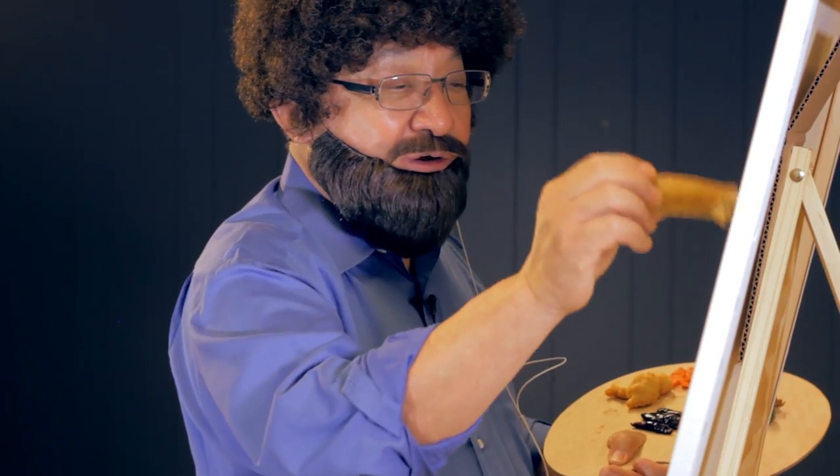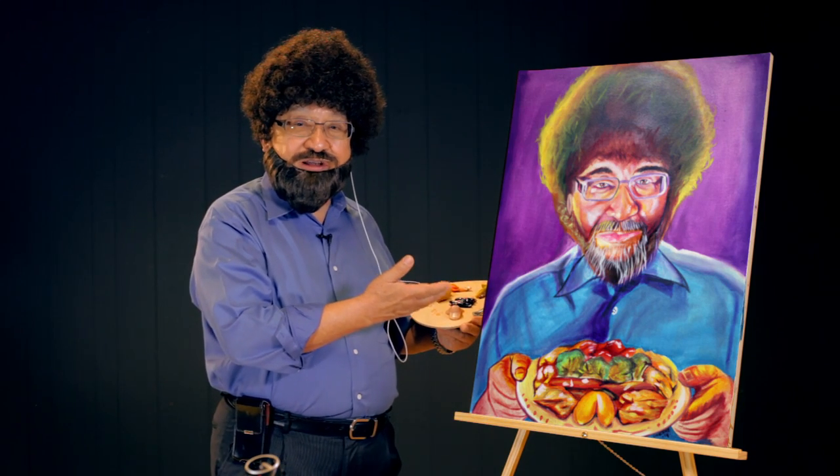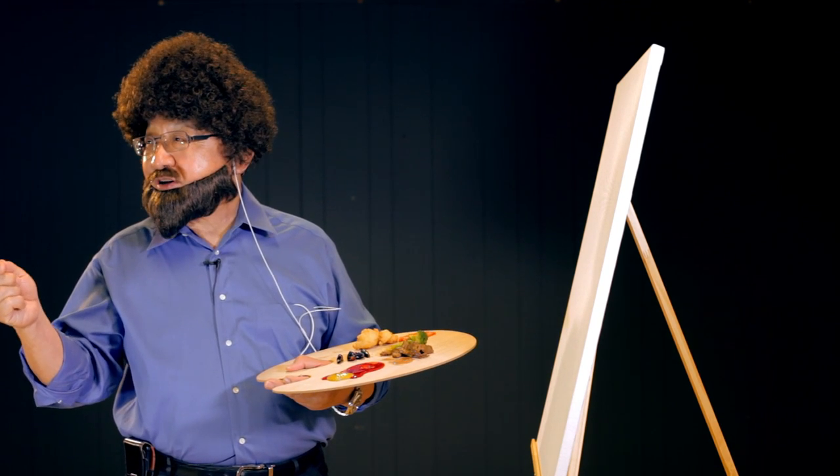Just kind of let your egg roll dance around. Hey, I hope yours turn out as nice as mine. Thank you for stopping by. I'm going to need some more broccoli beef over here.